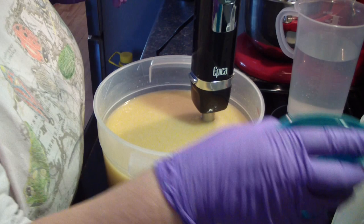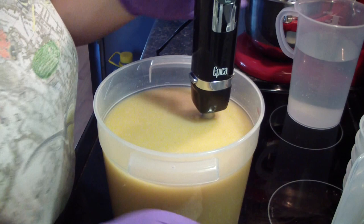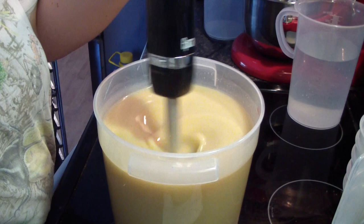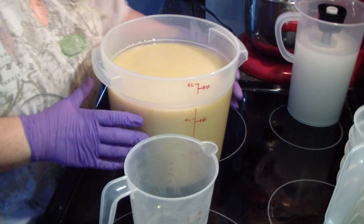Now we'll add our fragrance — make sure I've got the right one. Yeah, my supplier said it does not have vanillin in it. Yummy. This one does not put too much air in here. It's much heavier too than my other stick blender.